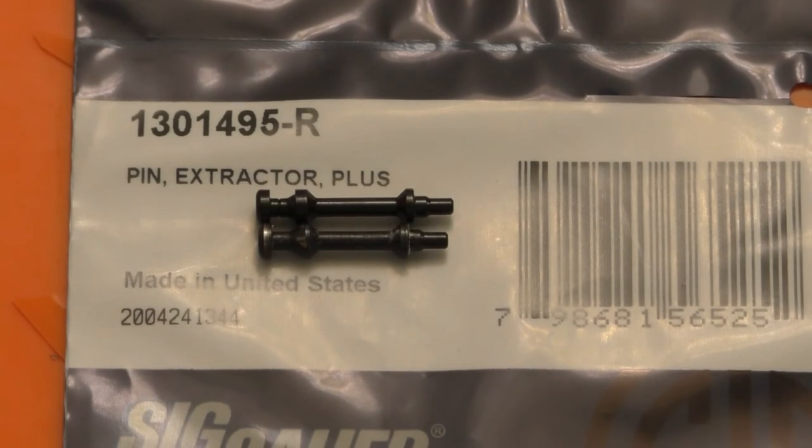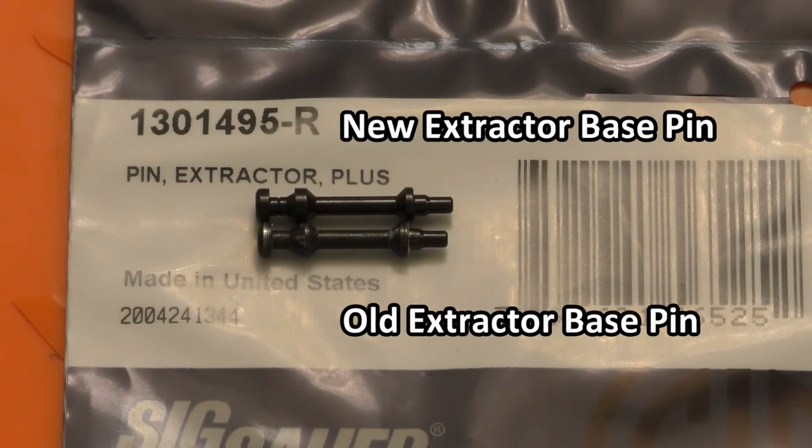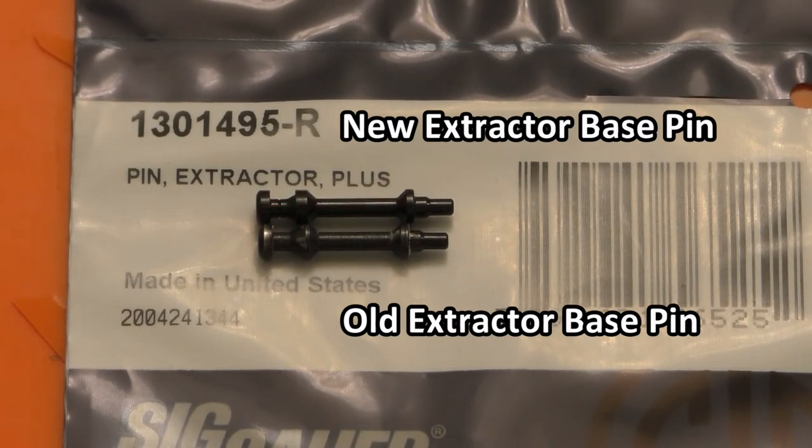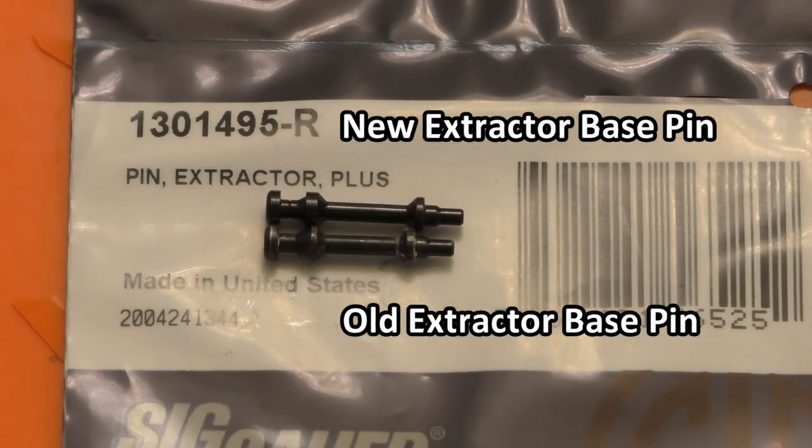Here's the next part I'm going to be replacing. On top I have the new pin and on the bottom is the old pin. This one's part number is 1301495-R, and the description says Pin Extractor Plus. If you look at these pins, the top pin's spring seat is a little bit more towards the right — and that's where the 'plus' is. It compresses or preloads the extractor spring a little bit more than the base one does, so this should give the extractor a little bit more tension and hopefully help it maintain a grab on the casing as it's extracting out of the chamber. Another difference seems to be the notch or lug used to retain this pin in the slide, though I'm not really sure why that was redesigned.